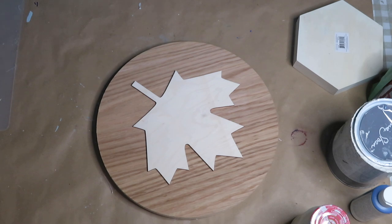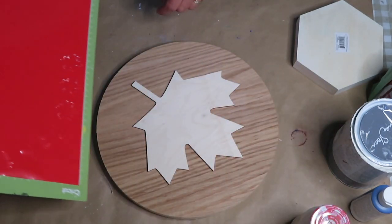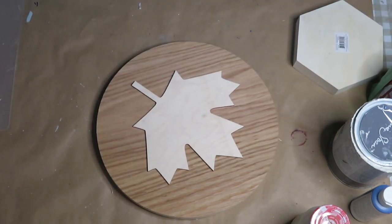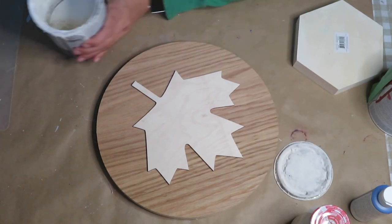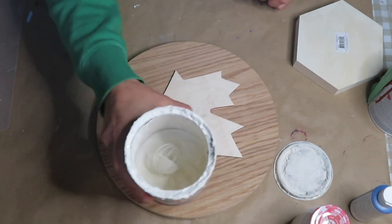Hi guys and welcome to my channel! Today I'm bringing you some patriotic DIYs for Canada Day on July 1st. I wanted to create some decor for my space. For the very first one, I cut out some letters on my Cricut Maker, and I'm using a six-inch round I purchased on Kijiji or Facebook Marketplace. The maple leaf came from Stockade.ca — I'll link it in the description box.